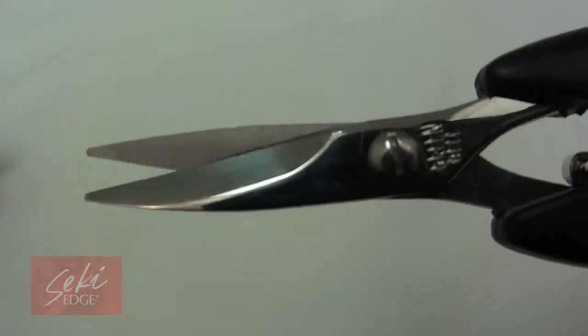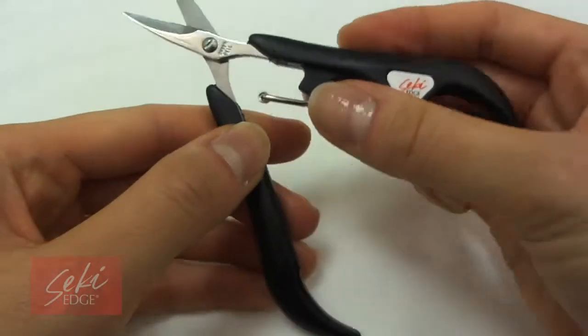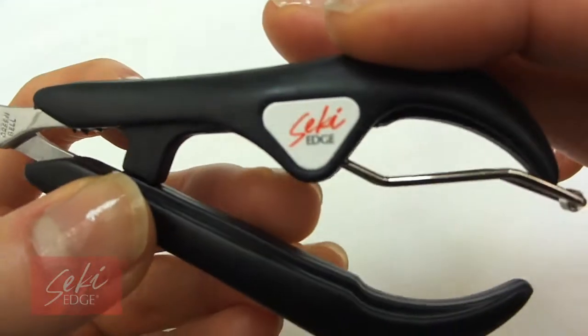These scissors have sharp stainless steel edges that can cut both acrylic nails and toenails. The elastomer handle allows this tool to be disinfectant safe and therefore appropriate for professional use.